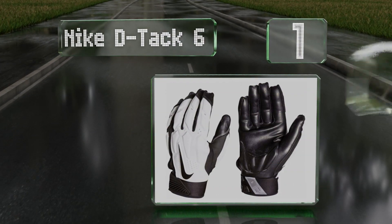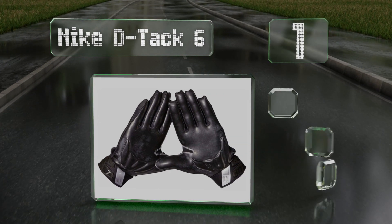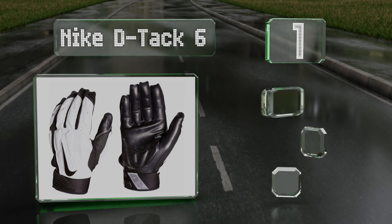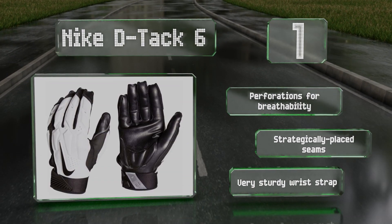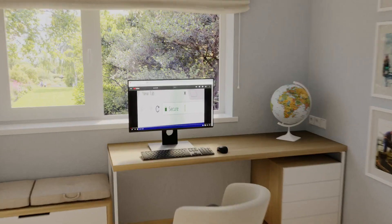Coming in at number one on our list, the Nike Detac 6 utilize a gel padding that doesn't hinder movement yet still keeps the fingers and back of the hand well protected. They're equipped with sticky hydrogrip palms that should help you maintain a firm hold on your opponent in all conditions. These feature perforations for breathability, strategically placed seams, and a very sturdy wrist strap.